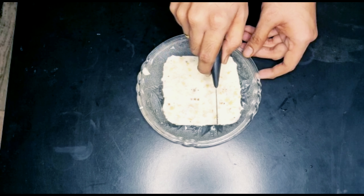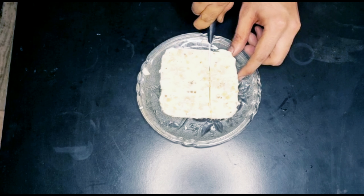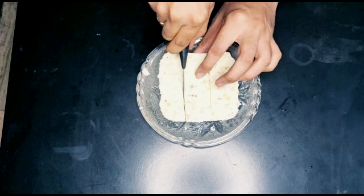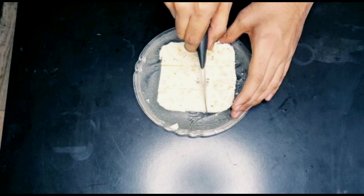Hi friends! Welcome to Rajah's Kitchen. Today, I am going to make a sweet recipe for China grass. Please comment about Junnu cake and Miriam. I am going to make a milk pudding.